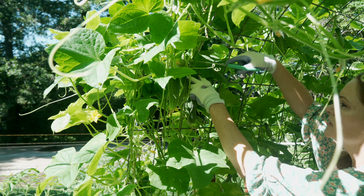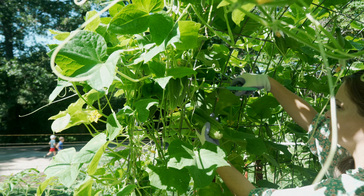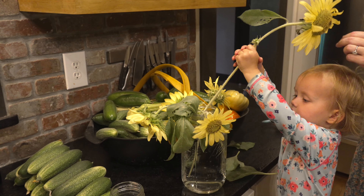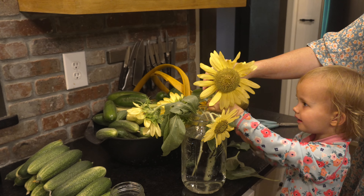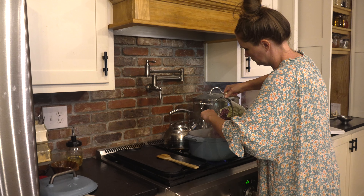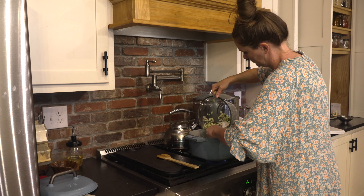Summer is in full swing. The weather is perfect and the kids are outside playing. The garden is coming into peak production and today I'm inviting you along for the ride that is a homestead kitchen in the middle of summer. I have a few preservation projects plus some tips on summer snacking to share, so let's get started.